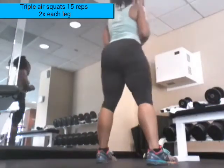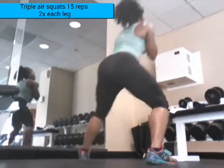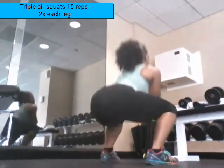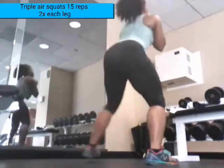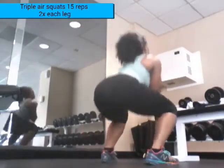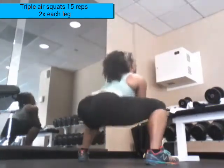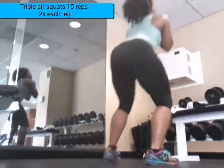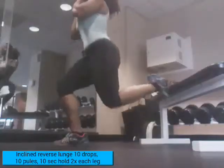Alright everybody, when doing these exercises, make sure that you keep your abs engaged, your back straight. Get as low as you can without having your knees go over your toes. Go as slow and controlled as possible. This exercise is not about speed, it's all about form. So make sure you're doing it with great form. Go as low as you can and make sure you're keeping your abs engaged.